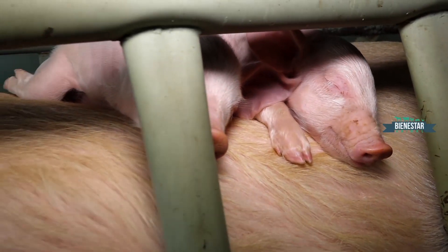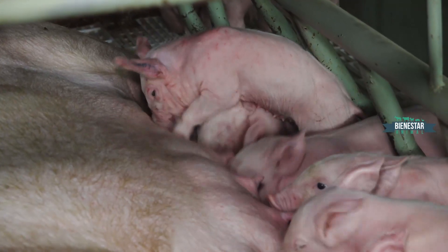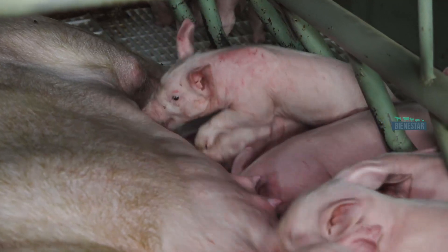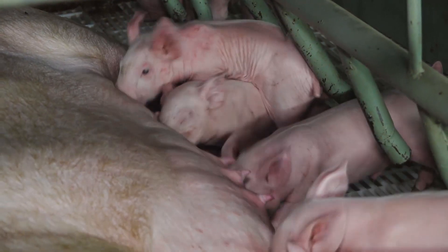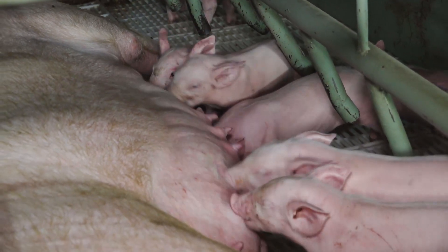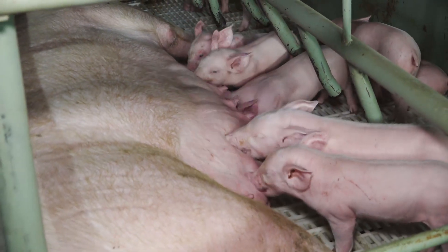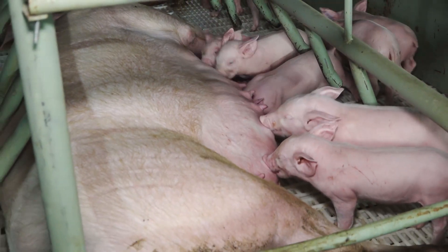Inclusive puede causar problemas de neumonía. Nosotros hacemos la vacunación contra neumonía enzoótica, que es causada por el Mycoplasma hyopneumoniae, una bacteria que afecta la parte pulmonar. Enfatizamos el tema del cordón umbilical porque parece ser intrascendente su relación con la parte pulmonar.